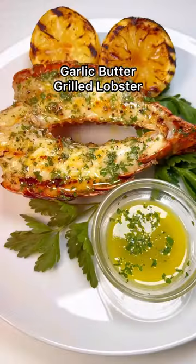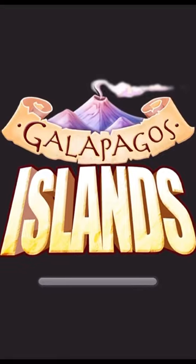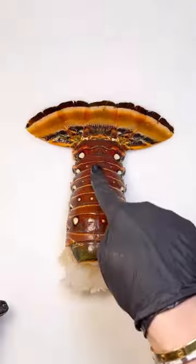If you want to impress somebody, try these beautiful and simple grilled lobster tails inspired by Galapagos Islands on Cafe Casino.